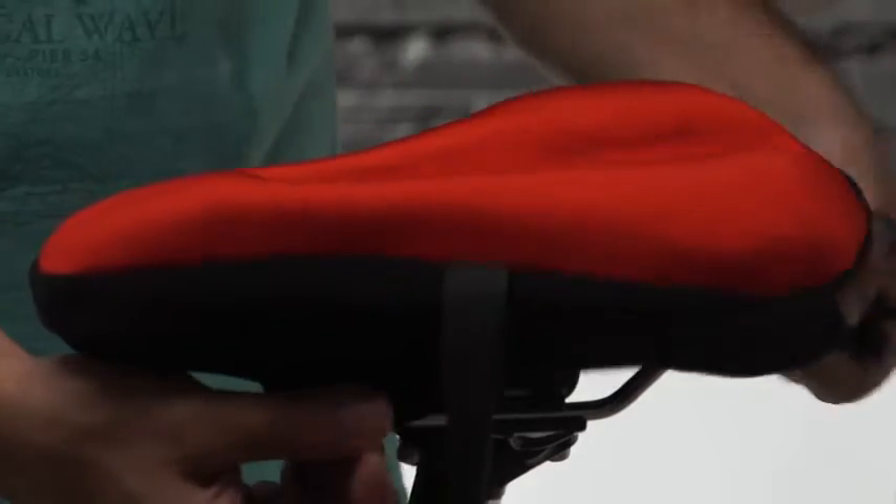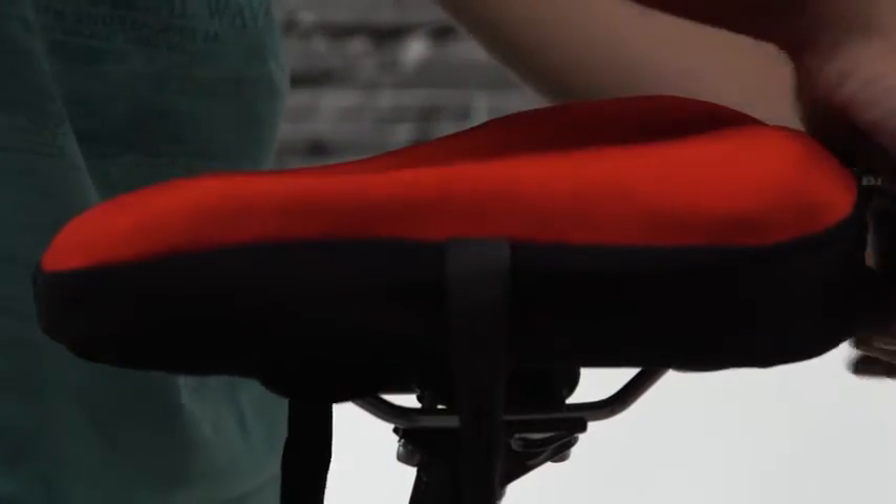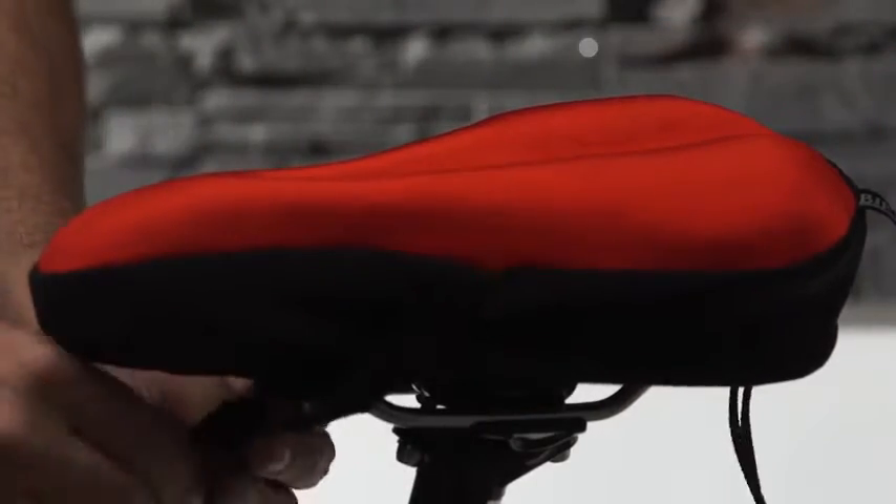Just place it over your existing bike saddle, tighten the straps and you're ready to go.